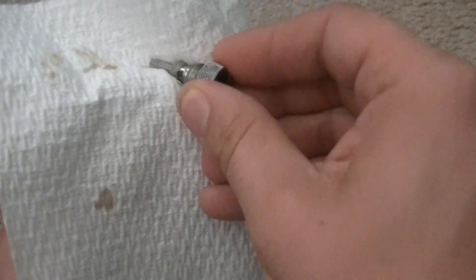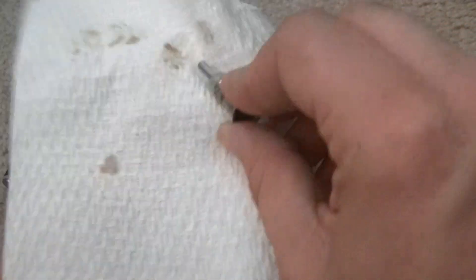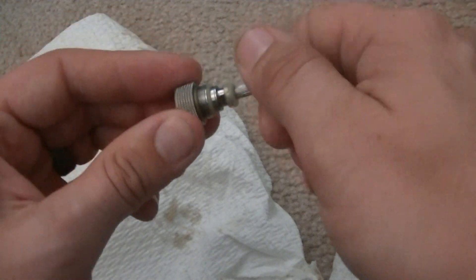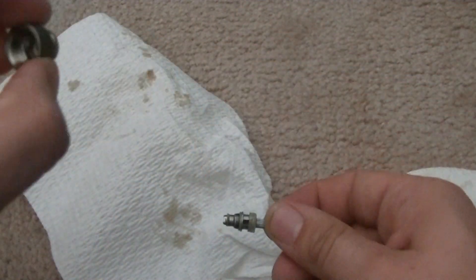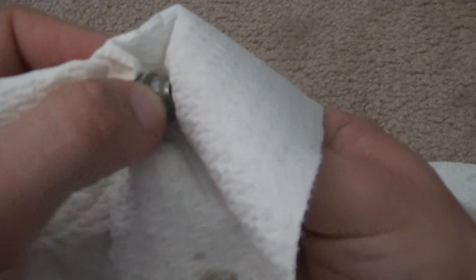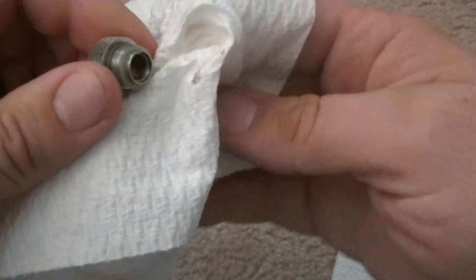Try to do a good job of cleaning this off — it's probably about time for me to replace this. Hold on the top, grab the bottom, and just a couple of spins and it comes right out. This is a complete brass fitting, so you can easily clean it. There's a single O-ring on there. This should be nice and easy to clean off — just rub off the threads to keep it from leaking because of the buildup.